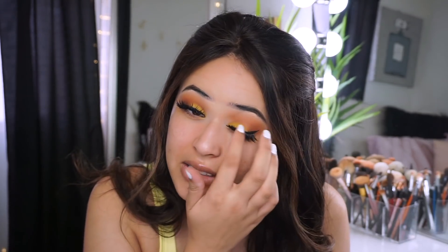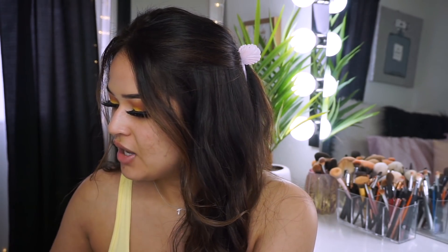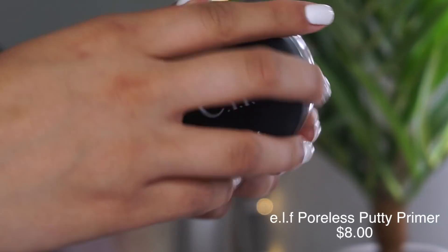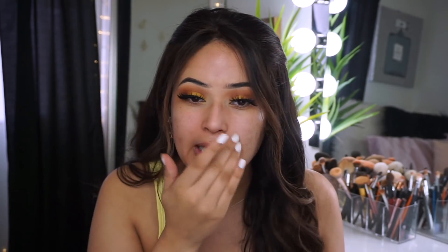Now let's move on to the face. I have so much good stuff to try out, so I'm gonna go ahead and prime it. I'm using the ELF Poreless Putty Primer. I completely recommend it 100% - I feel like it makes your pores look less visible, which I appreciate because I have a lot of pores on my face.